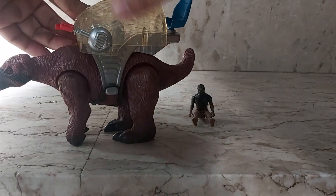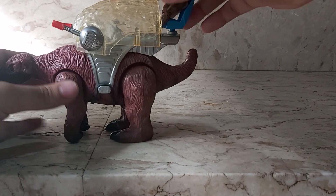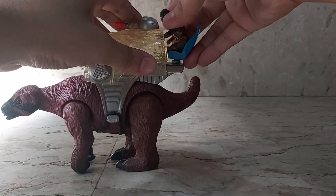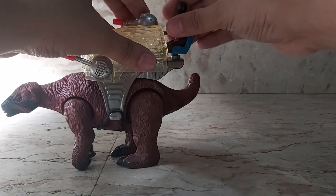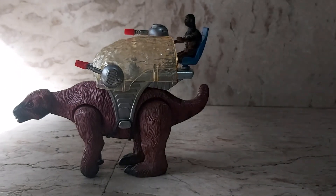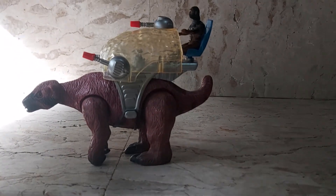This is a pretty good Ice Age set. He sits up top there, and I'm just going to angle him to get him in a good seating position. There he is — now he's in mobile mode, ready to ride out.